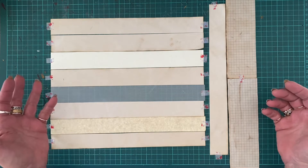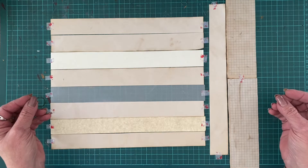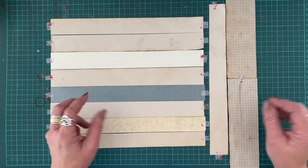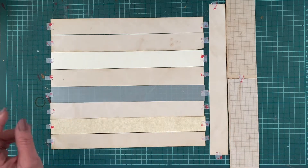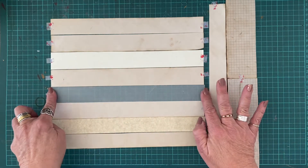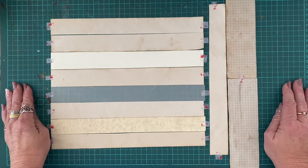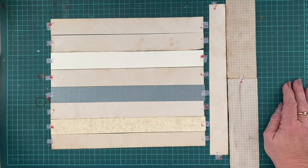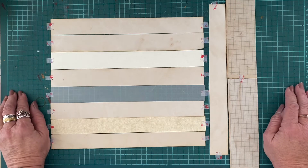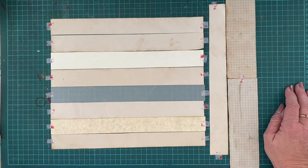It doesn't have to be used as washi tape — I could end up making belly bands with it, or decorating envelopes, or anything. I have no idea yet. What I've done is used some washi tape to stick these down, and we're going to do some decorating. We'll raid the stash and see what we can come up with.